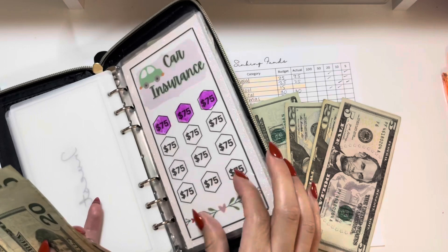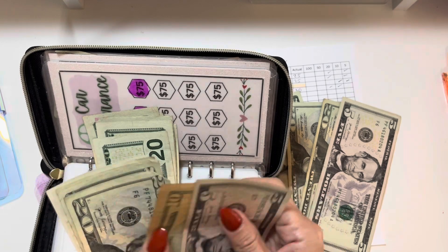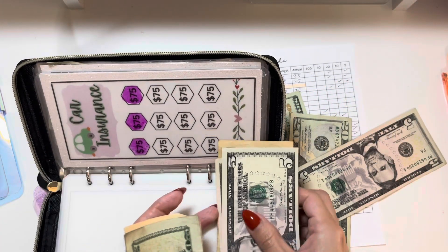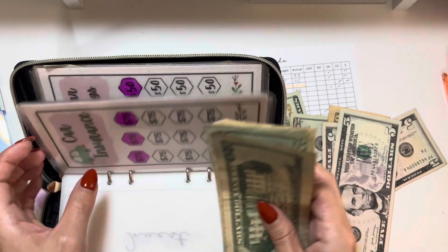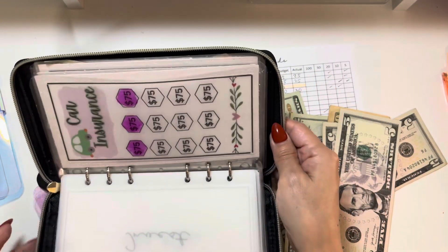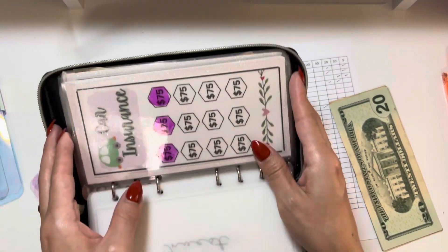I have my insurance envelope where I keep my insurance sinking fund, so I'm going to use that to make change. Let me count: $10, $15, $20... and then add another $20 — so $20, $40, $60, $80, $100... $20, $30. Let me put this money back. $20, $40, $50, $65 — I'm getting a little confused making change, let me find money from somewhere else.